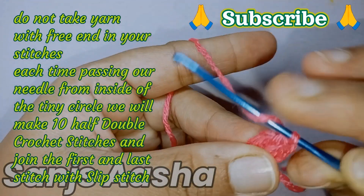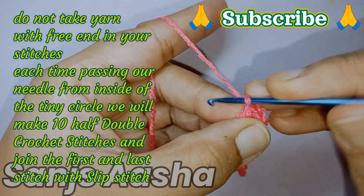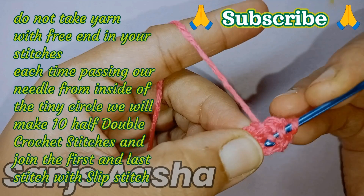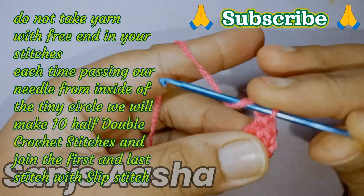The way we are making half double crochet stitches, each time passing the needle from that tiny circle, we have to make 10 half double crochet stitches in total. I will just show you all 10 half double crochet stitches.